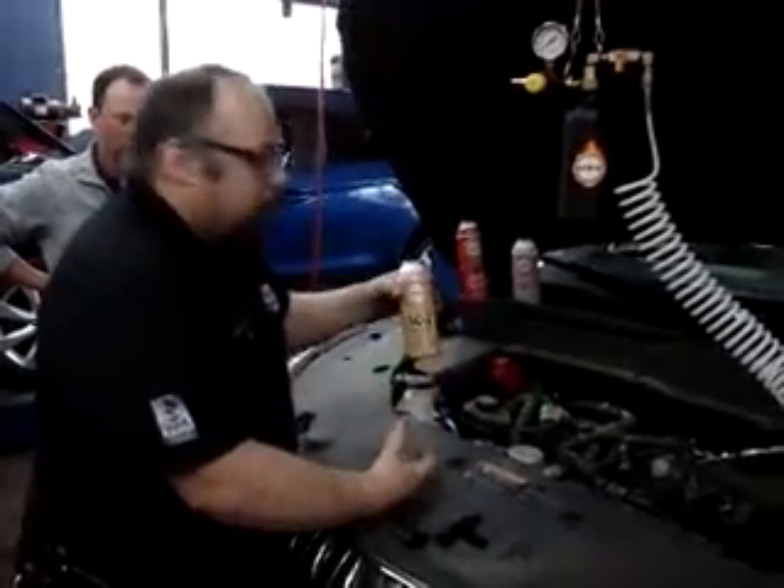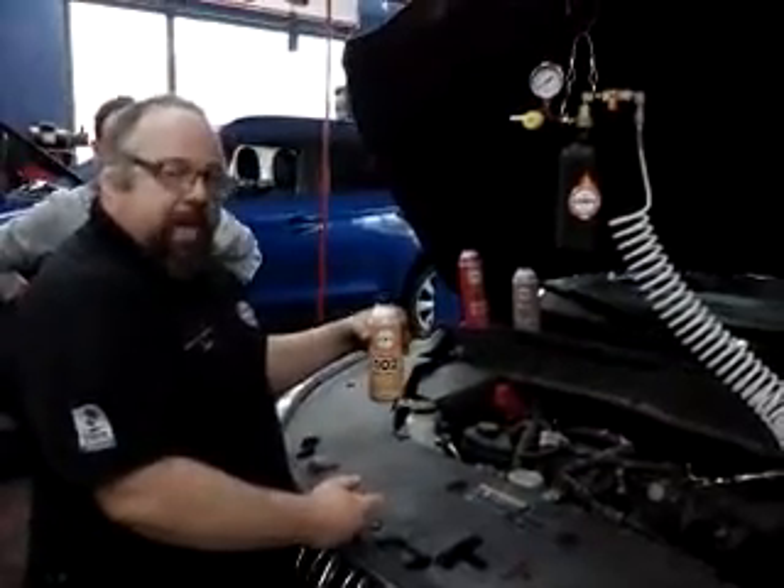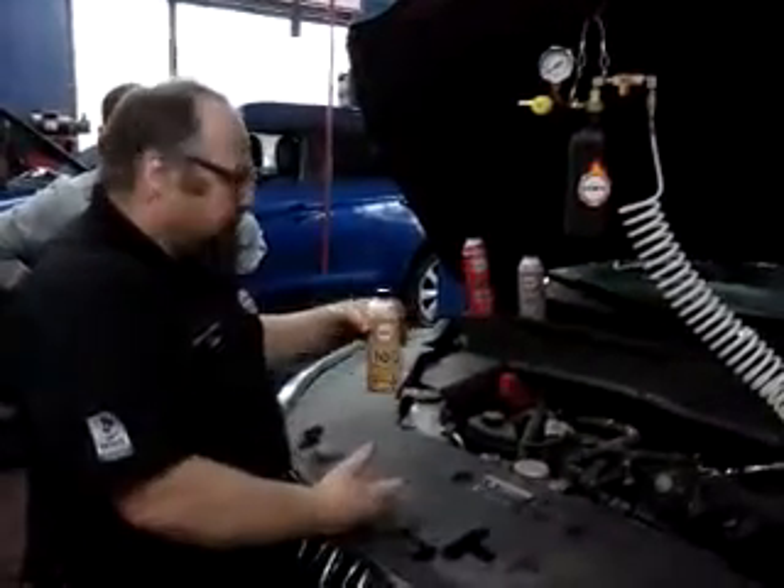This cleaner will clean out the engine oil. You run it for about 10 minutes after the cleaning process, and then drain and refill with new fresh oil.